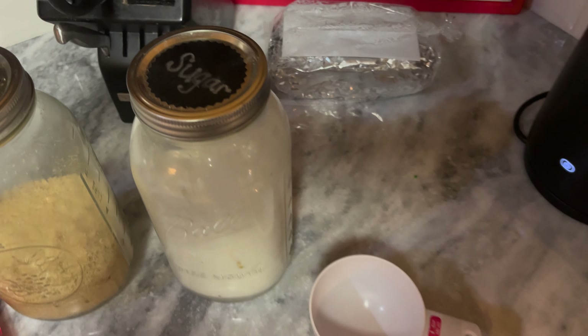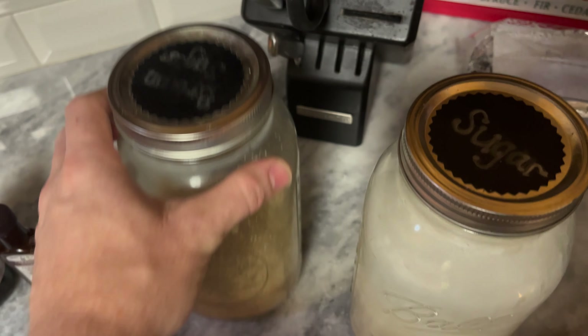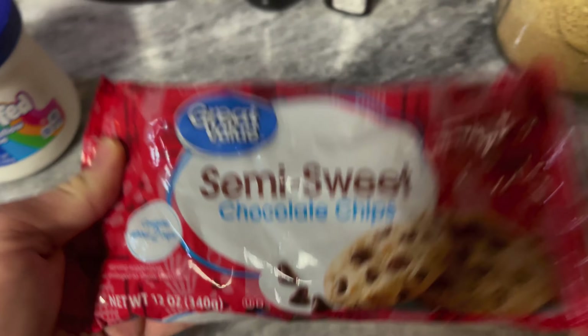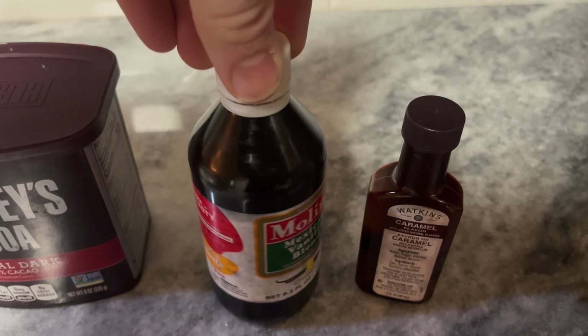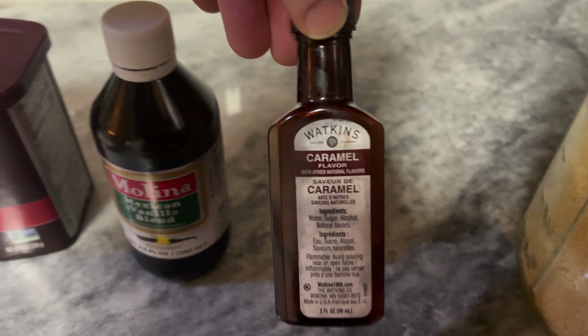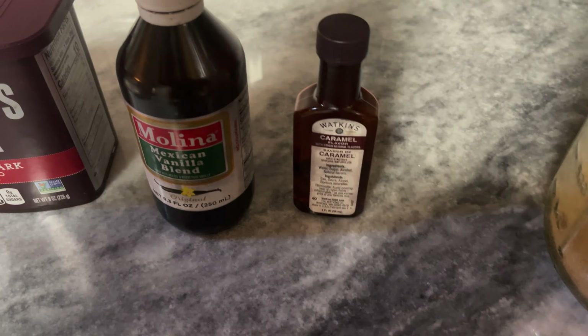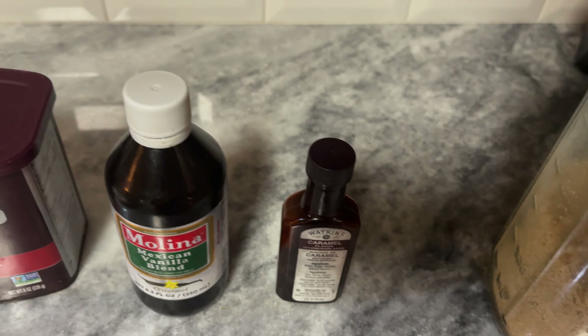So this is what you need. You need two cups of sugar, one cup of brown sugar — any kind works. Semi-sweet 12 ounce chocolate chips; we use Great Value. You will need vanilla — I use Mexican vanilla. You could use regular, but Mexican's definitely the best. Also imitation caramel extract, which is hard to find. You need a teaspoon of each of those.